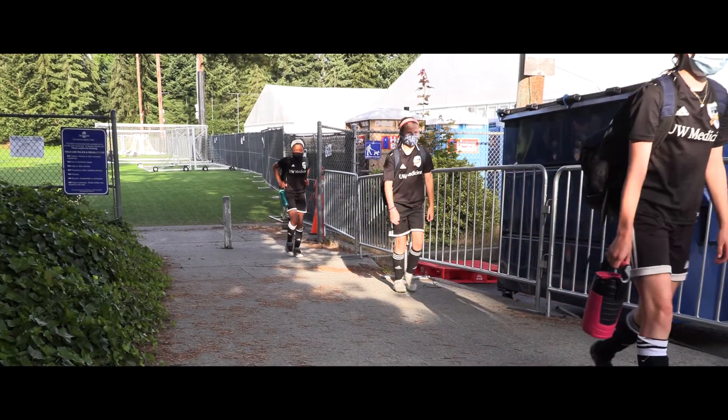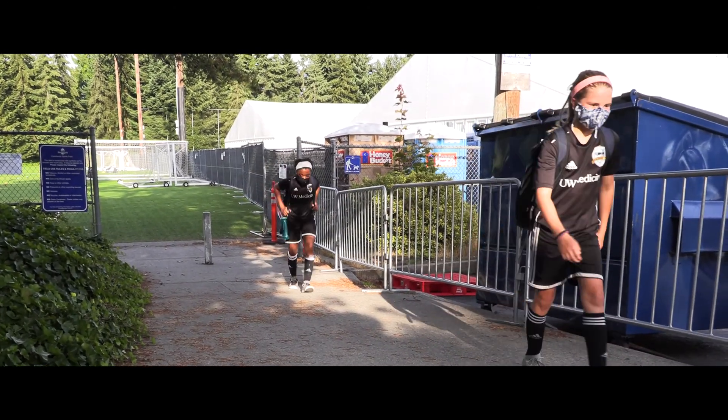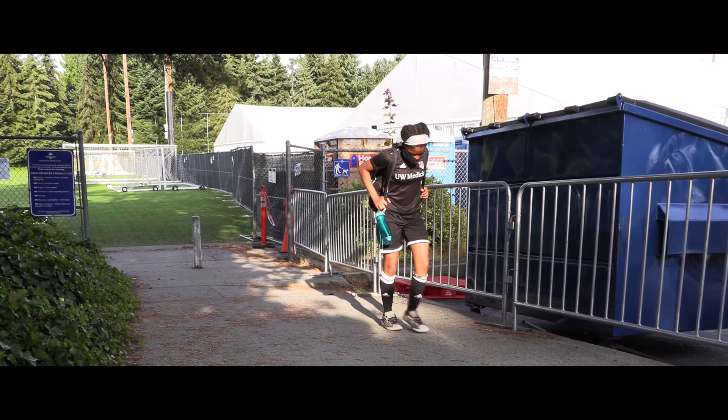Thank you to the 08s for a great demonstration. Stay well, stay healthy, and enjoy Return to Play.